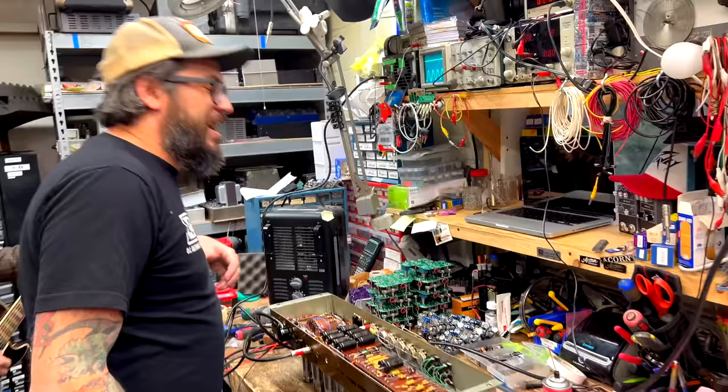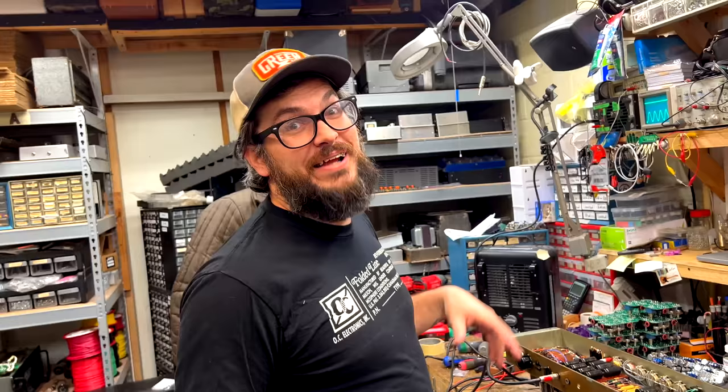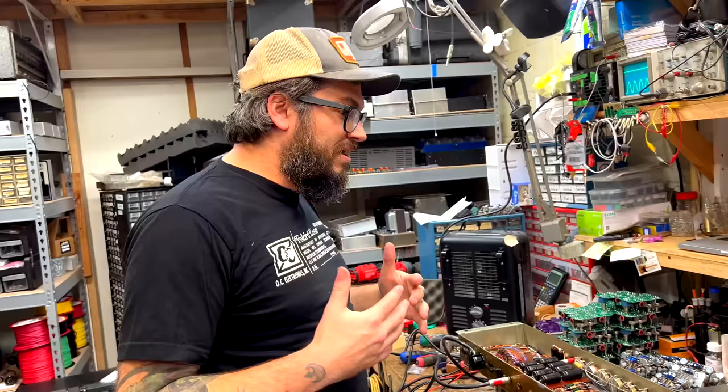It's funny — you think about the Twin Reverb as a hundred watts, but it actually reads about 85. It's arbitrary. They pick 100 watts because it's a nice round number. Every Marshall we've ever checked, the power drawn is always at least 140 watts. It's crazy.